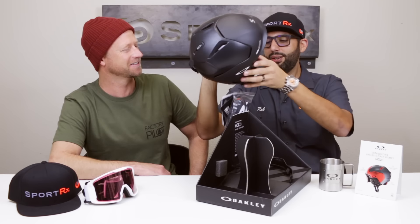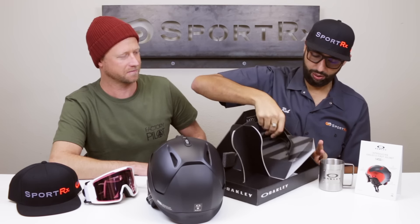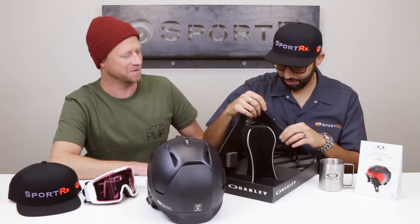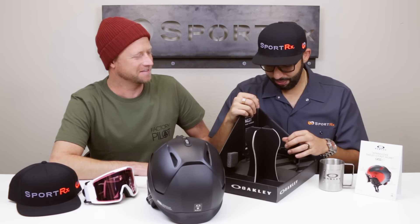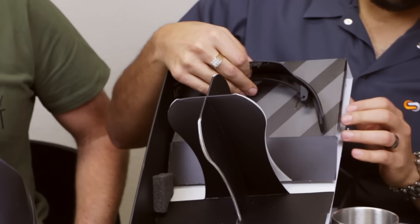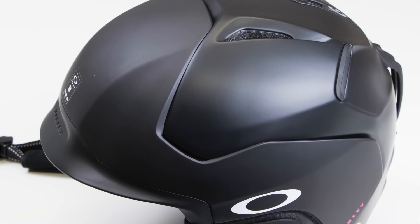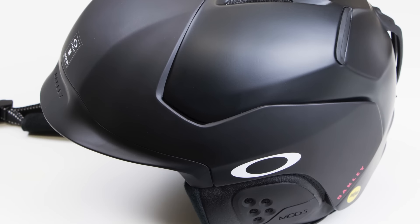Whoa, we've got all sorts of goodies in here. What is that? That is another brim. Typically with helmets in the market you kind of have to buy the helmet to fit you, but then when you take it home there's a problem — sometimes that helmet is not fitting your goggle correctly.